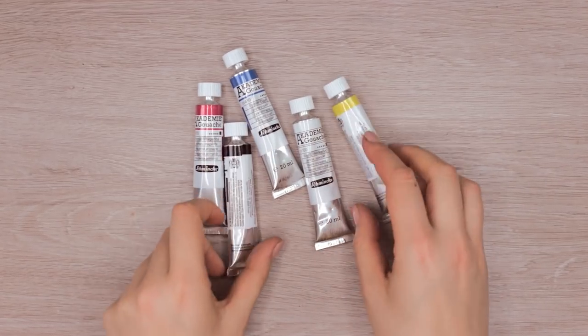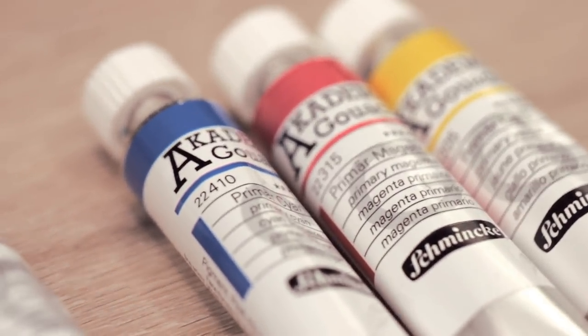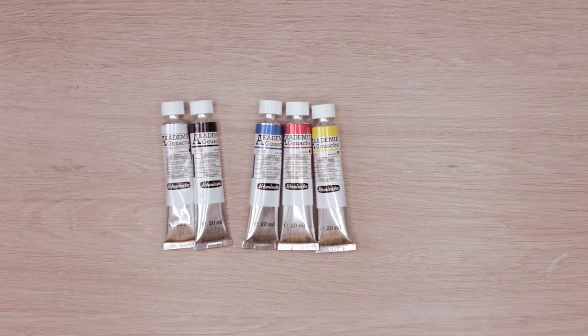So to create the sunset paintings, I will be using gouache by the brand called Schmincke in the colors cyan, magenta, and primary yellow, and also white and black. But of course, you can use any other brand that is available to you.